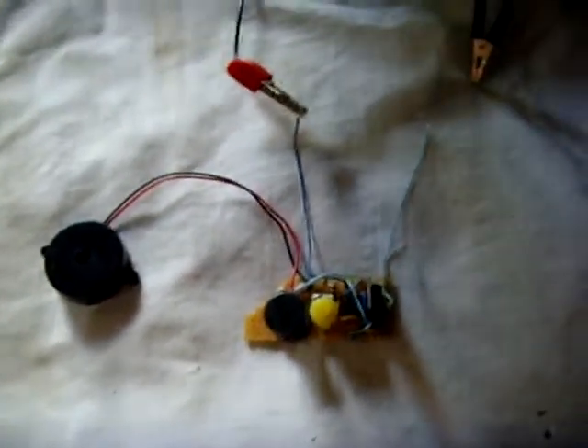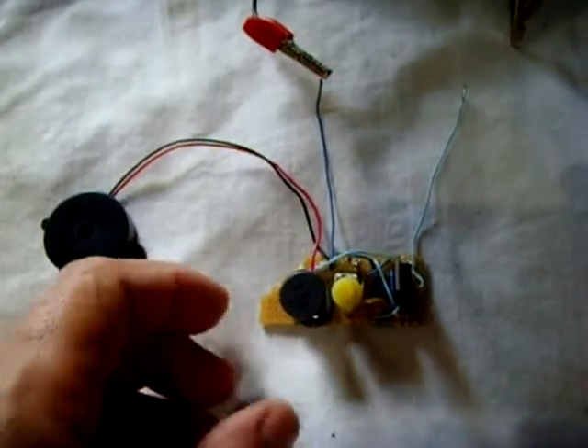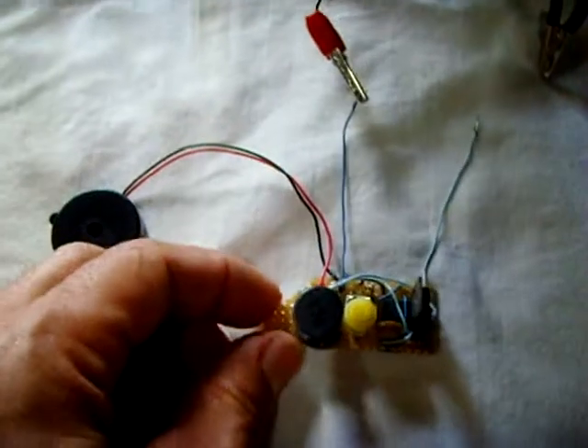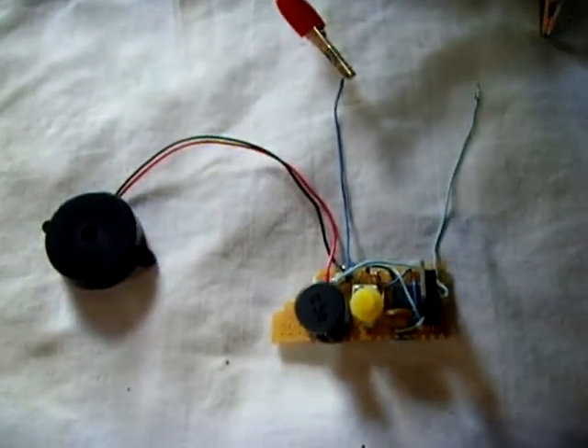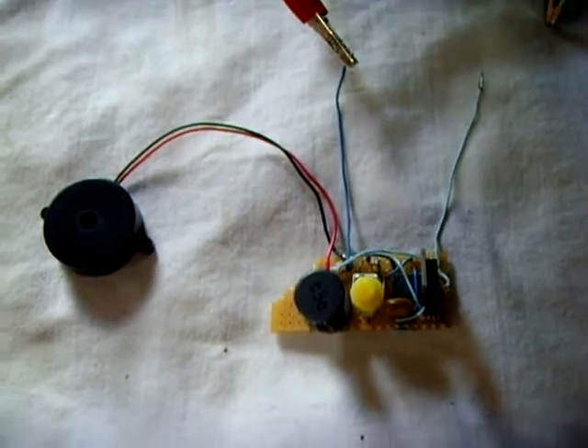It goes right through your head. If you're in the garage you can hear it inside the house — it's like you're actually in there with this device. This thing just destroys your ears. Really good circuit. Check it out online: piezo siren or piezo alarm using a 555 timer and the components I mentioned.